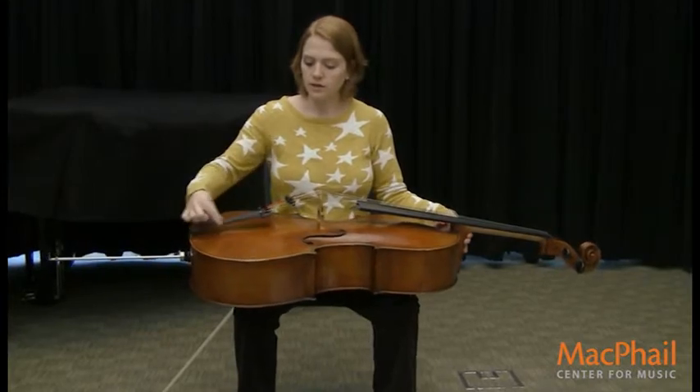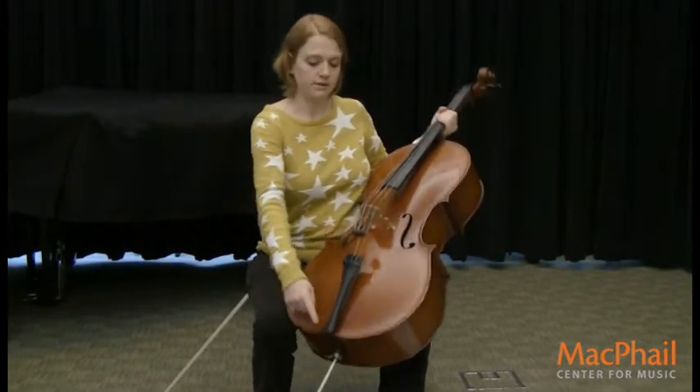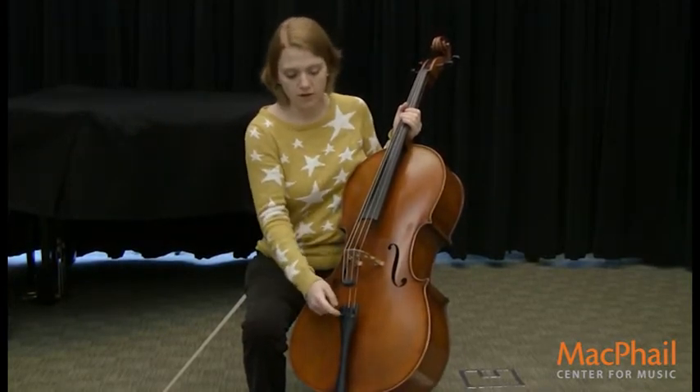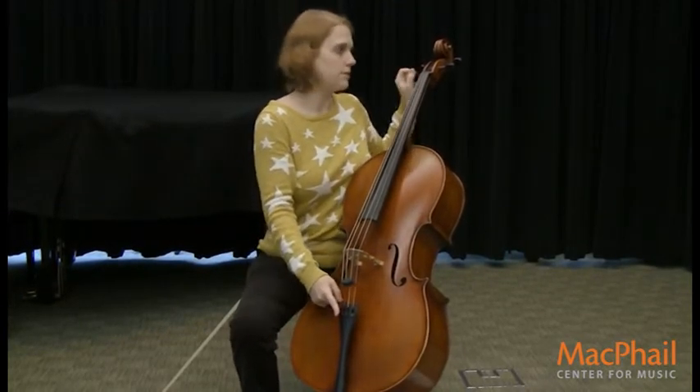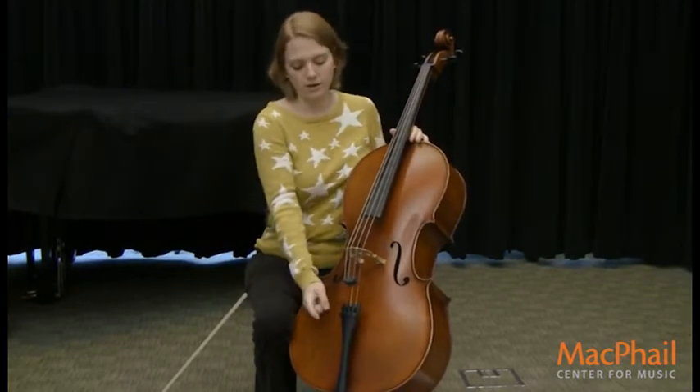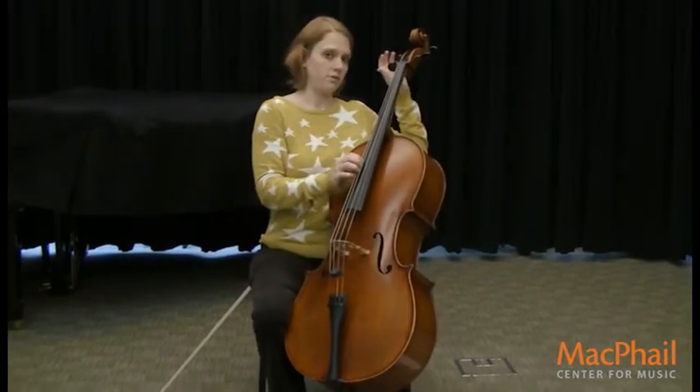This here is called the tail piece, and it holds the strings and helps the bridge hold the strings. It also helps tune the cello as well as the big pegs. So if you just need to tune your cello a little bit, you use these. If you have to tune it a lot, you use these.